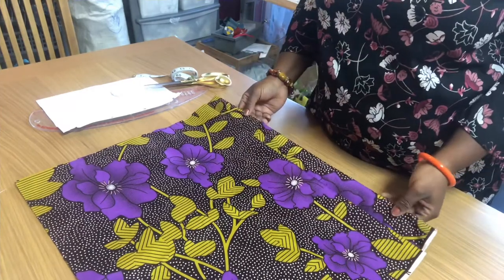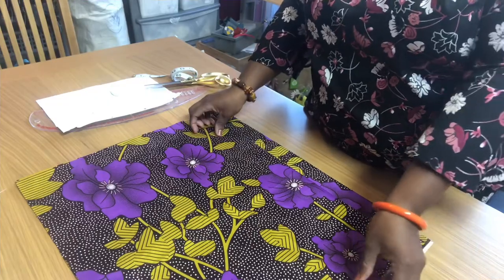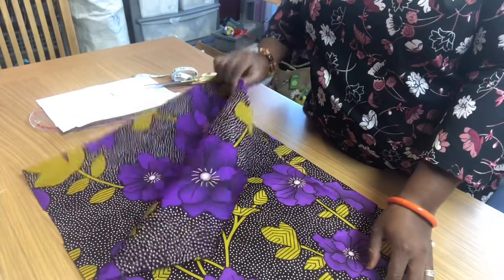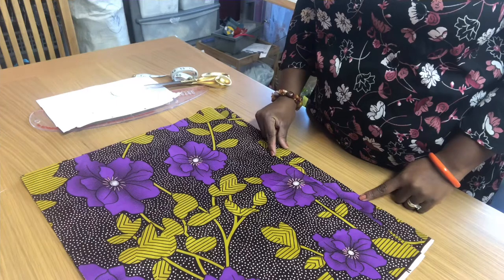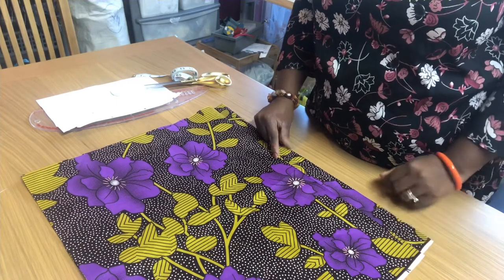So as you can see, I have laid the fabric and the fabric is folded into two. One of them is two inches longer than the other — you can see my finger pointing to that.